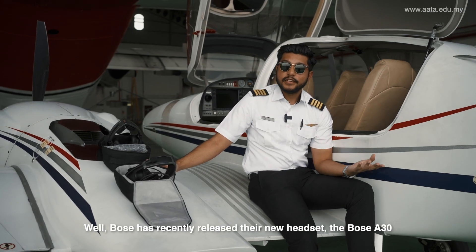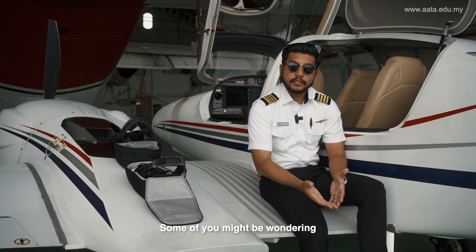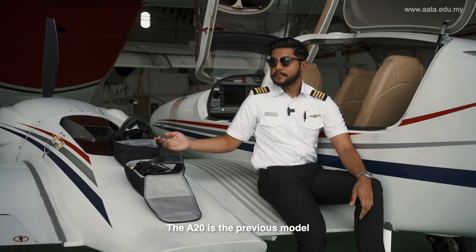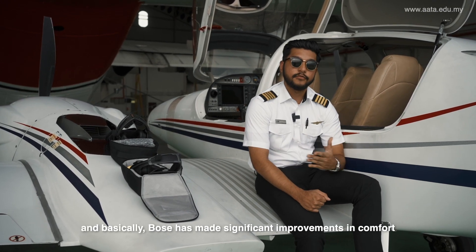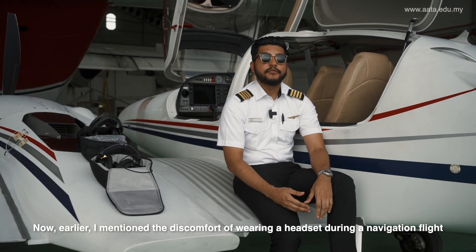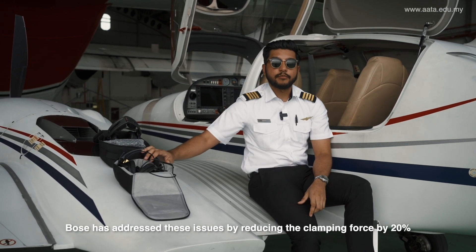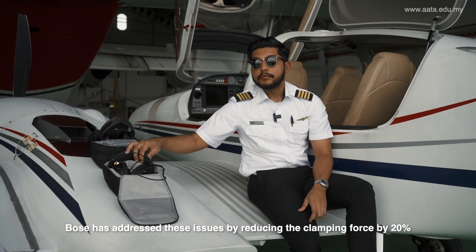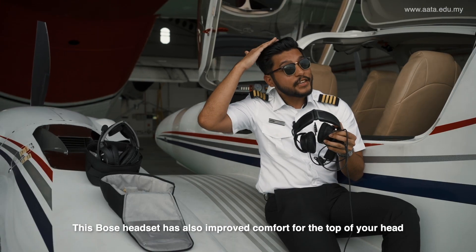Bose has recently released the new headset, the Bose A30. Some of you might ask, what's the difference between the A20 and the A30, which is the previous model? Bose has enhanced the comfort. They've addressed the issue of wearing a headset for a long flight and feeling like your head is getting crushed, by making 20% less clamping force while still not affecting your performance during flight.